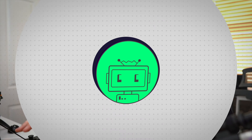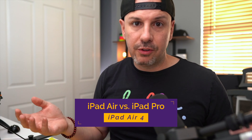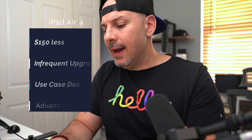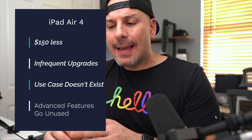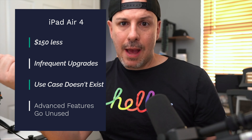You might be asking: Mike, why did you choose to get your wife the iPad Air 4 versus the iPad Pro 11-inch? They share the same footprint and very similar features. From a purely cost perspective, at $749 for the iPad Air 4 versus $899 for the iPad Pro — that $150 is $150. My wife will probably keep her iPad three, four, maybe five years, so I can't justify her going to the iPad Pro. One reason: she doesn't need the added RAM — six gigs in the iPad Pro versus just under four gigs in the iPad Air.